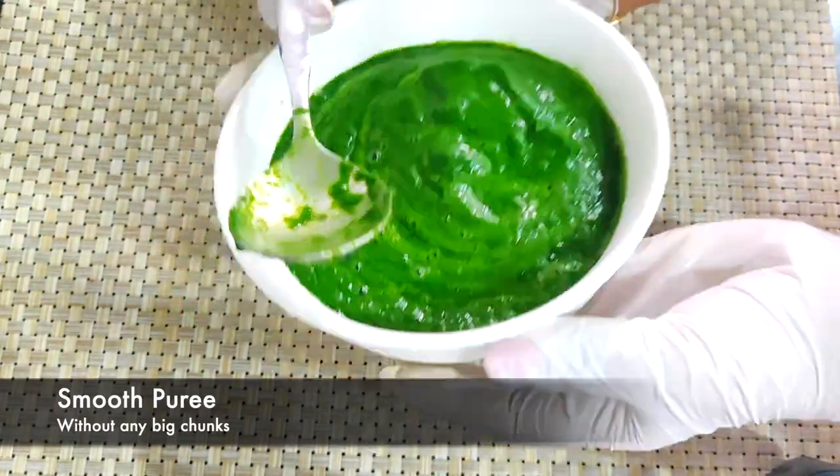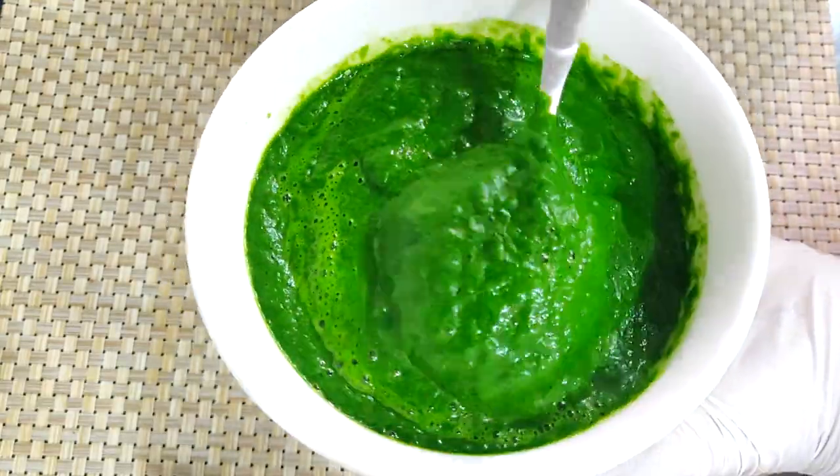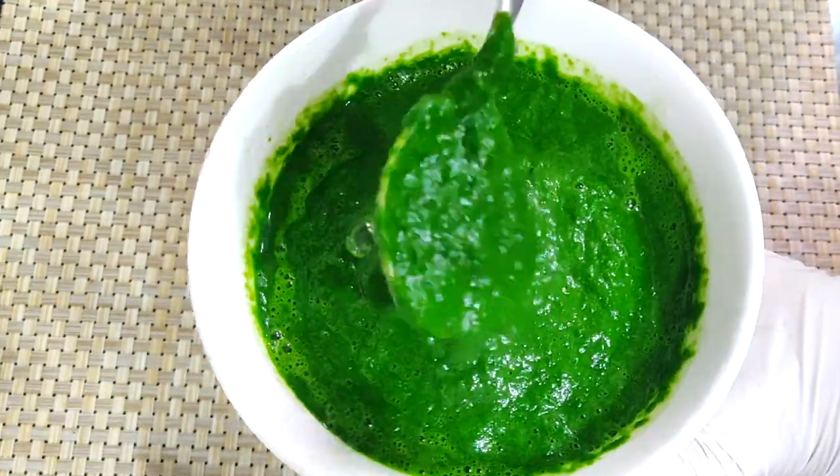As you can see, this has turned out to be a nice and silky paste. We'll keep it aside for further use.